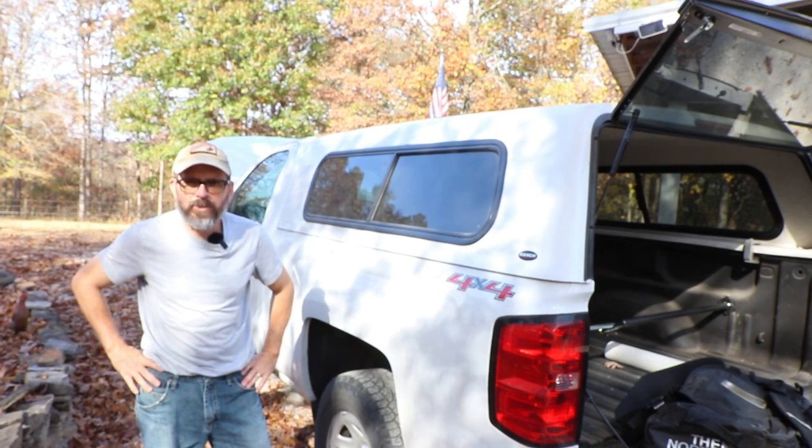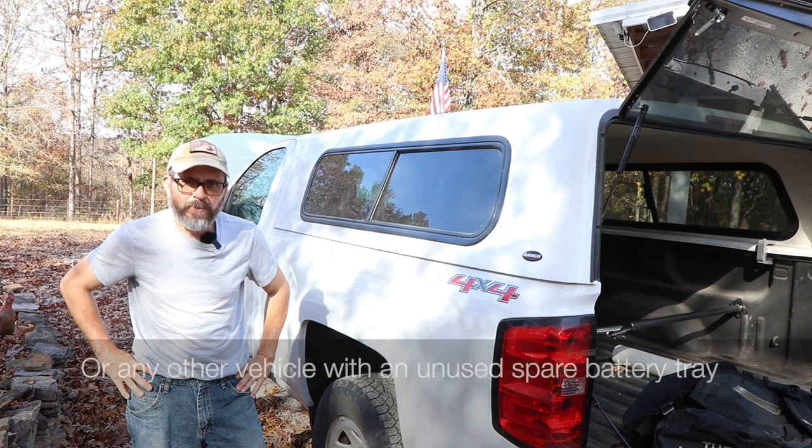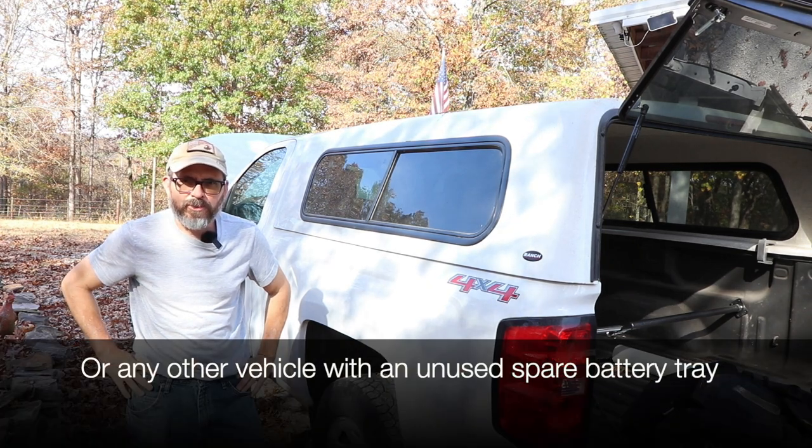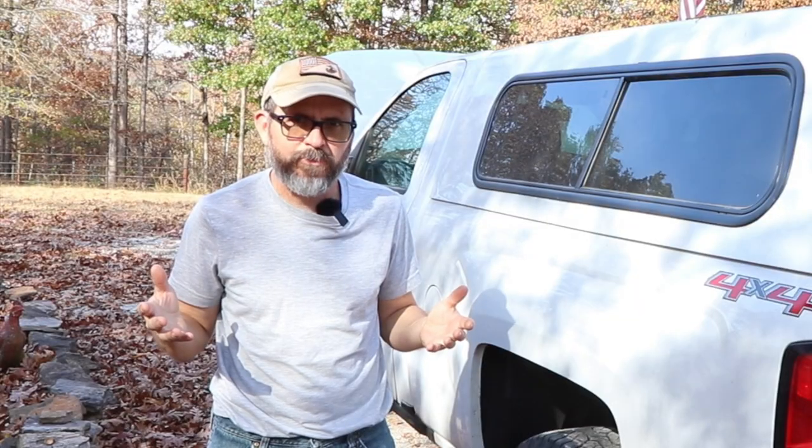If you're an owner of a 2014 to 2018 Chevy Silverado regular cab, you're constantly looking for extra storage space. I'm going to show you a really quick and easy method to store some tools in a spot that most people don't think about.